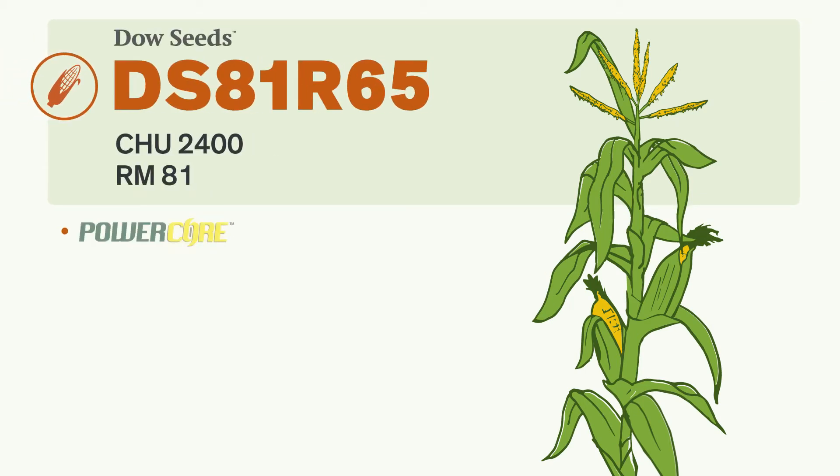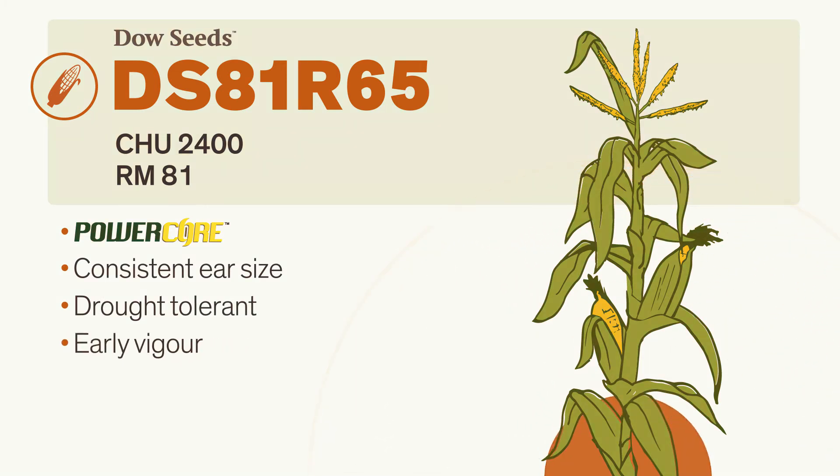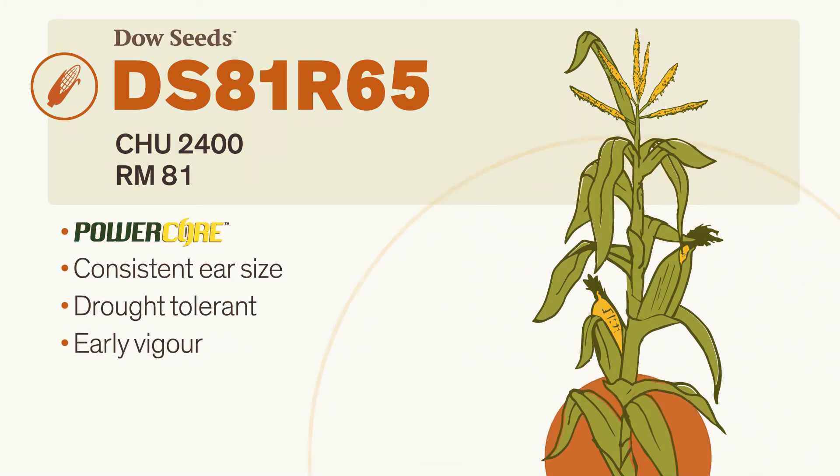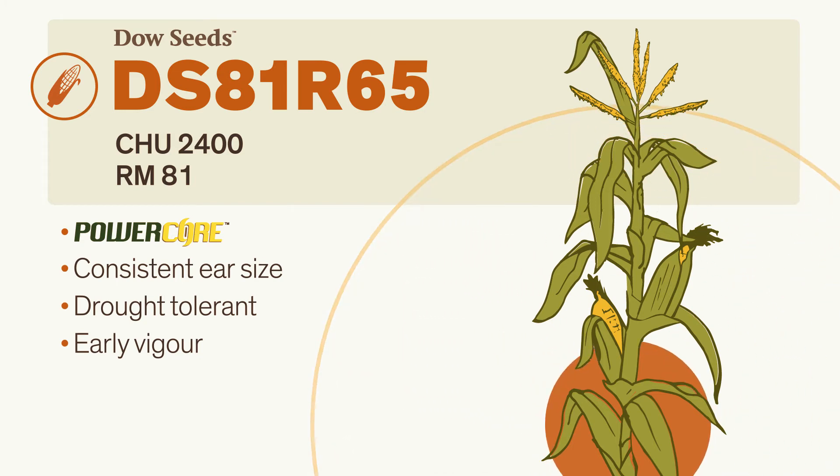This new hybrid features our PowerCore technology, a 5-gene trait that delivers broad-spectrum, above-ground insect control. An excellent candidate for early planting,